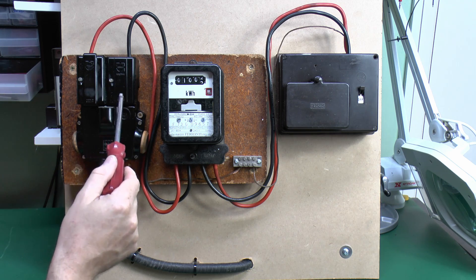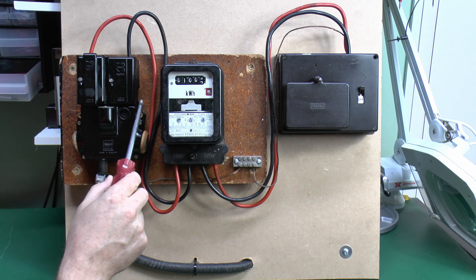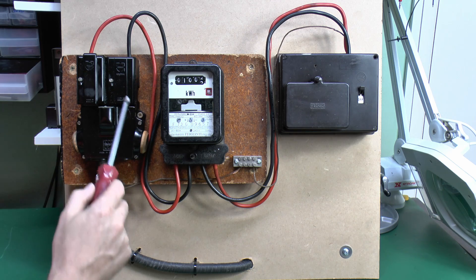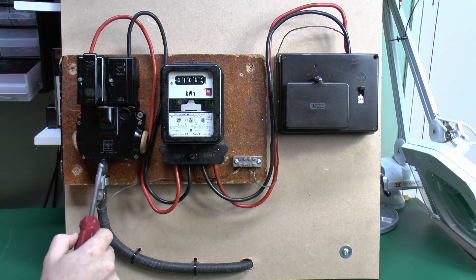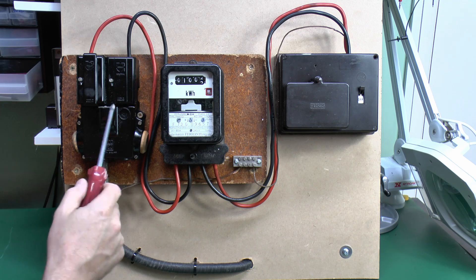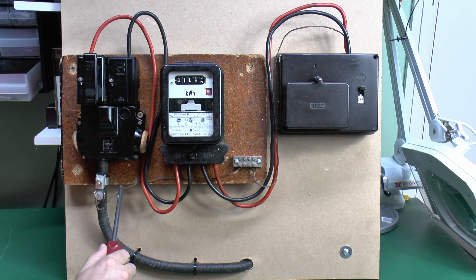They're actually both connected together inside here. Now just a word of warning: if you see that connection on the side, it doesn't always mean that it's TNCS, because there are cutouts designed which have three wires coming in the bottom, and although you've got the earth terminal, it is actually a separate connection to a separate conductor in the cable. The other type of installation is a TT. This is where you'd have your own earth electrode installed outside, and for those ones all you get is the cable coming in with the two conductors, line and neutral, and there is no earth connection here whatsoever. The main earth would then go outside to the earth electrode in the garden or wherever.